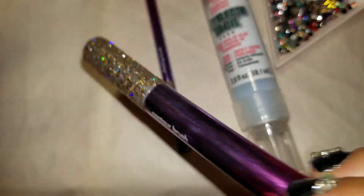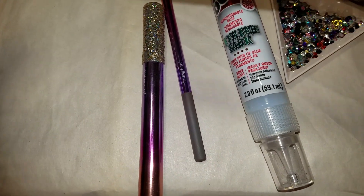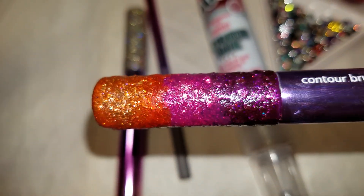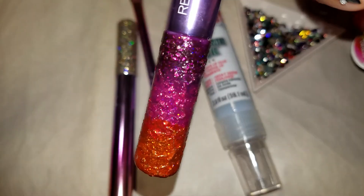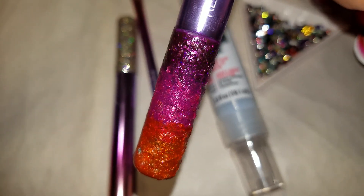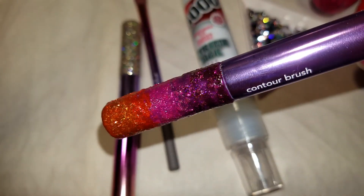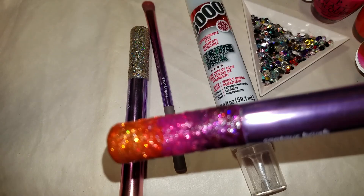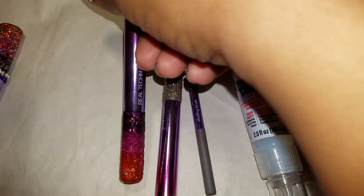Wait for that to dry, then go back with your color paints and go over the top. You can see how you're able to see the glitter through the lacquer, and you're able to blend the colors. That's why it's important that you cannot use regular nail polish for this — it has to be a blendable lacquer. I believe Essie also makes a blendable lacquer.